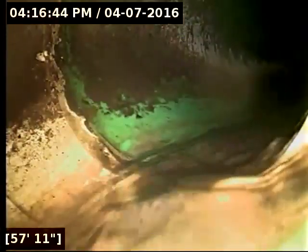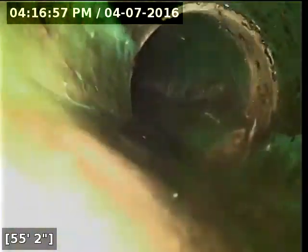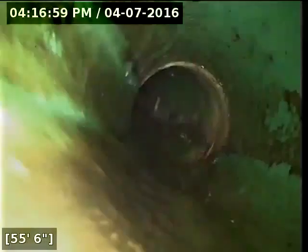I'm going to go ahead and reel the camera back here while the line drains out. The PVC part of the line is draining relatively well. It looks like some standing water in a couple of spots, but it's not all that bad — it's pretty minimal.